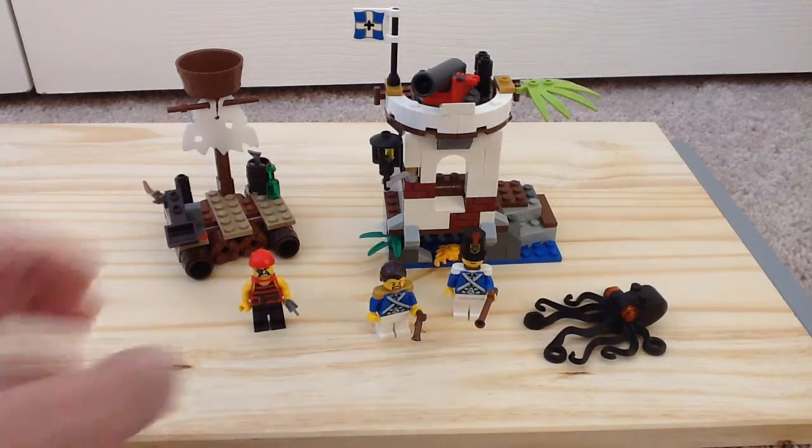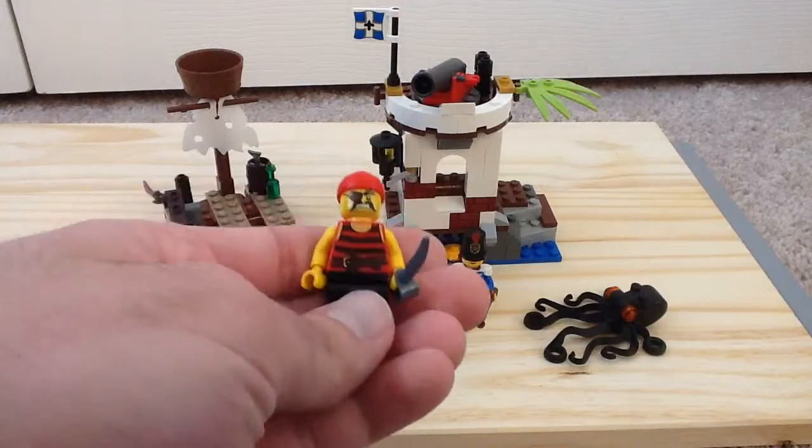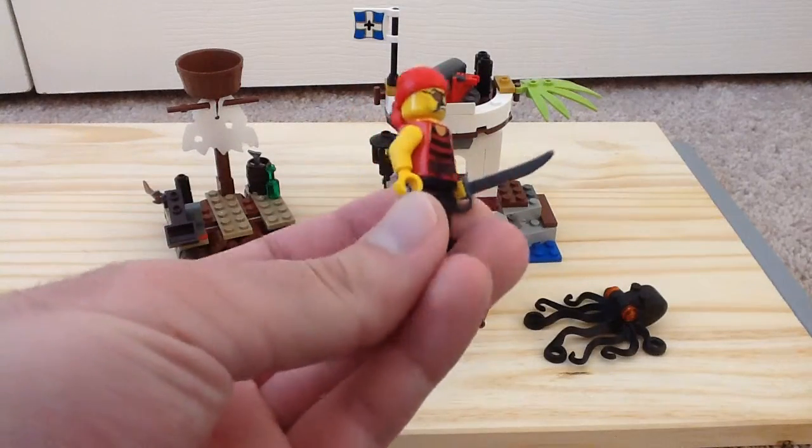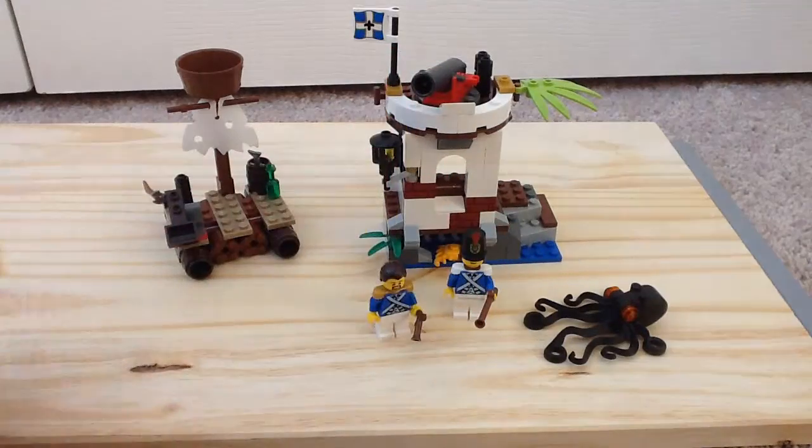So we'll take a look at our minifigures first. That is our pirate here — you can see our pirate — and there's the back printing on him.